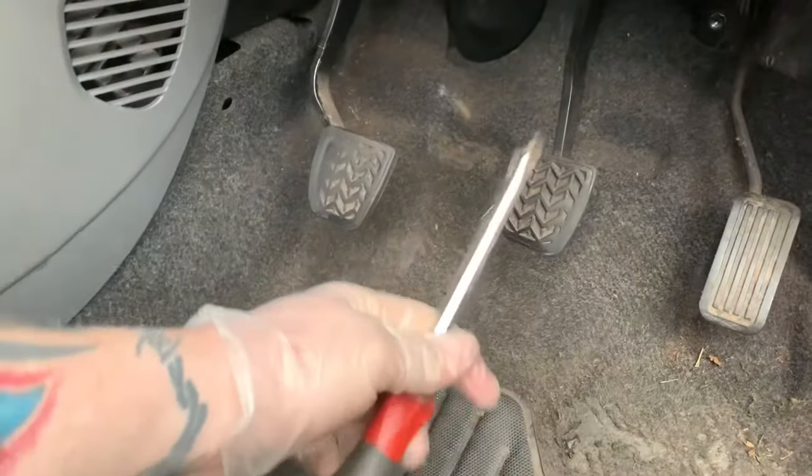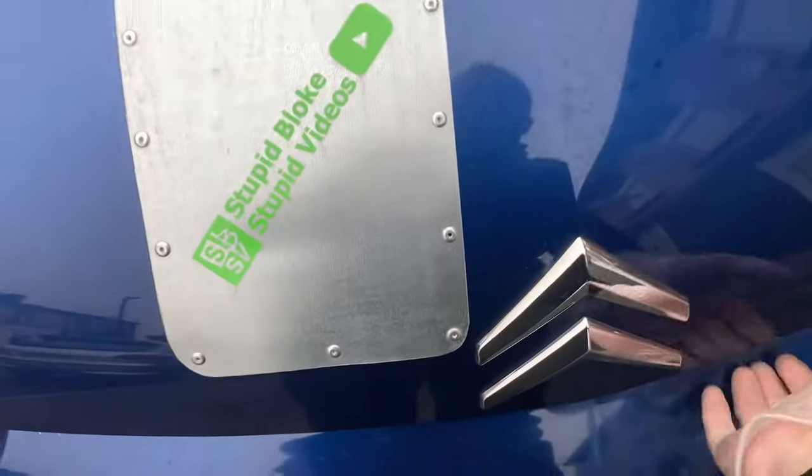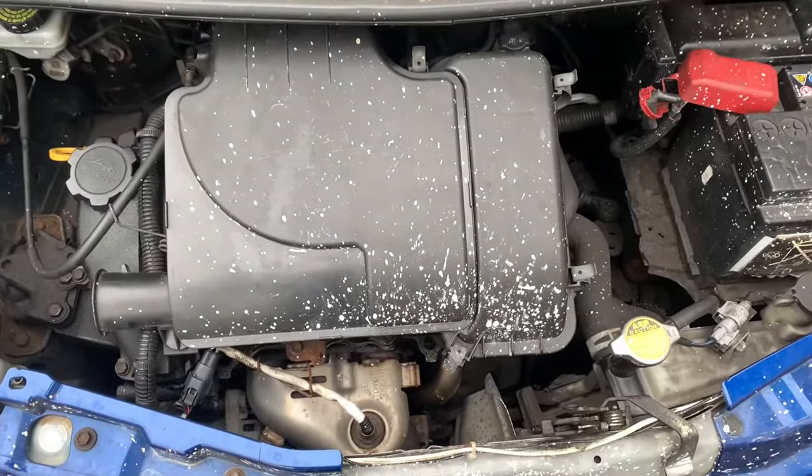It shouldn't need many tools, just some basic stuff. The first part of the process is going to be to lift the bonnet. So once you have revealed the beast under the bonnet, you want to be looking down here.